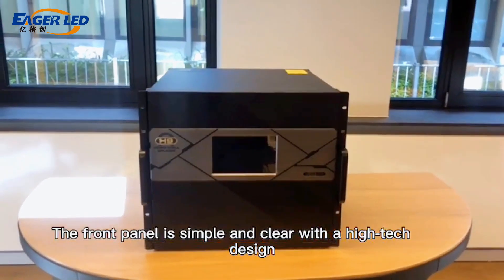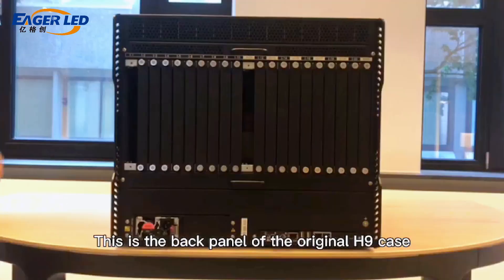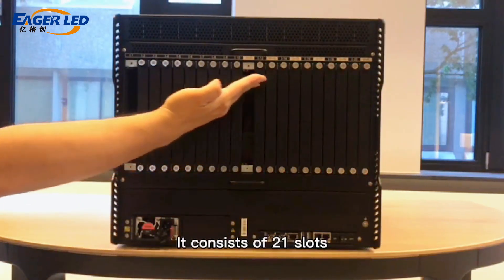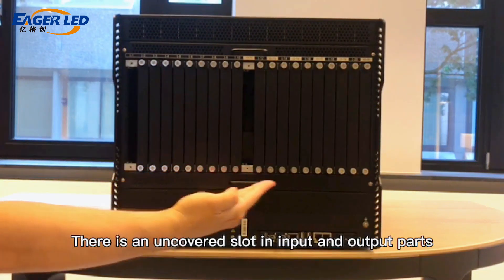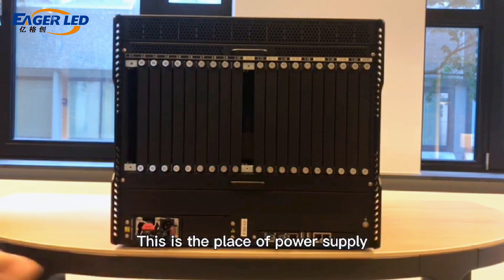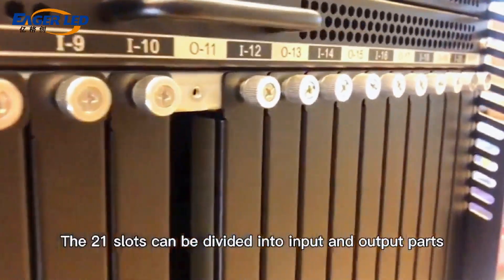The front panel is simple and clear with a high-tech design. This is the back panel of the original H9 case. It consists of 21 slots. There is an uncovered slot in the input and output parts. This is the place for the controlling daughter parts and the power supply. The 21 slots can be divided into input and output parts.